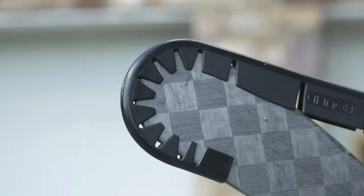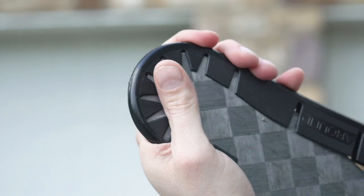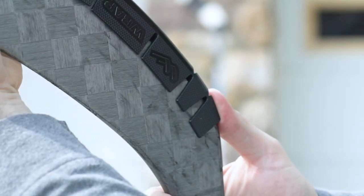The first step is to attach the Hockey Wraparound toe first to make sure that it's aligned on the stick. Once you have your toe there, firmly grip it and make sure that the heel of the stick is in line.